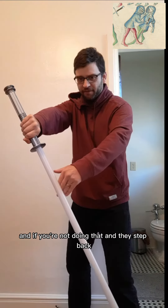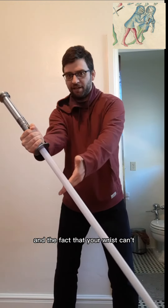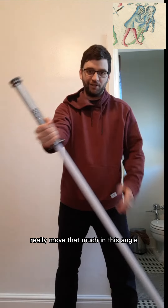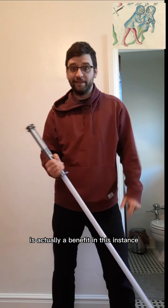And if you're not doing that and they step back, your wrist can just move. However, if you're using the reverse grip, then you've got your muscles and the fact that your wrist can't really move that much in this angle. So that detriment is actually a benefit in this instance.